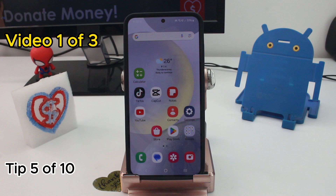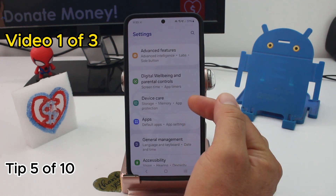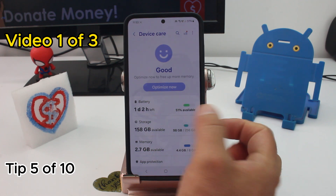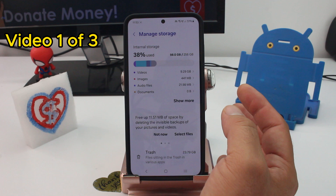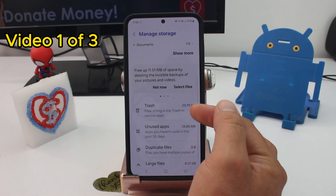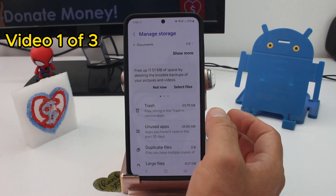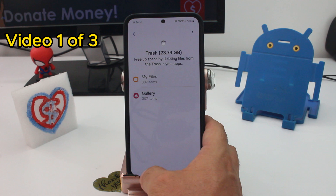Fast and easy: where can I see the storage of my phone? Go to Settings and find Device Care, then enter Storage. Here you can see how much storage you've used and how much you have left. At the bottom there's an option to trash files and free up more space.